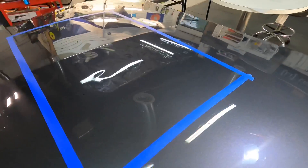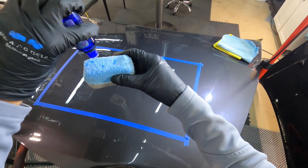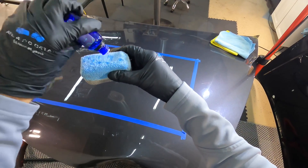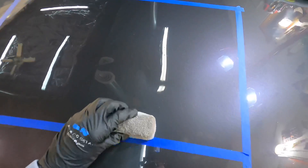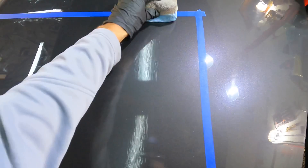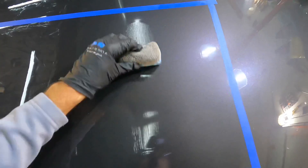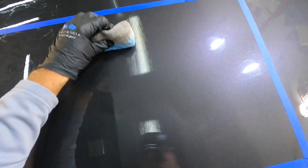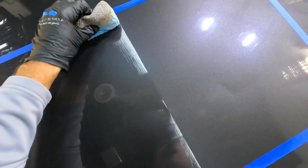As you can see here using the overhead lights — crystal clear, no hazing, no high spots. Let me do this in first person to give you a better view. Pay attention to the overhead lights: you won't see a rainbow effect or a sweating effect, and it will give you plenty of time to wipe it off. If you are in extreme heat and humidity, speed up the process.